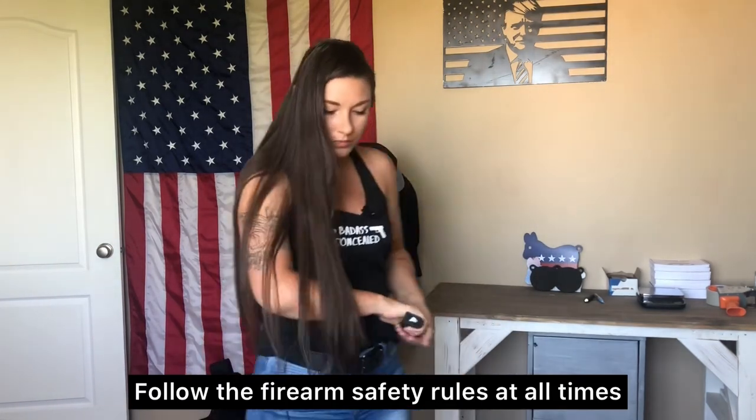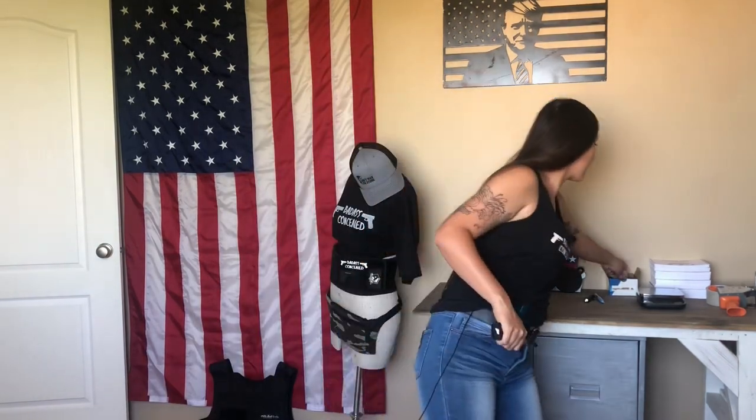Obviously you can see I'm not technically concealed whatsoever, but I'm just going to show you that my firearm is unloaded — I do have the magazine loaded. You can holster and then put your fabric clip on, or you can have your firearm out and then put the fabric clip on. It's literally up to you on how you want to do it.